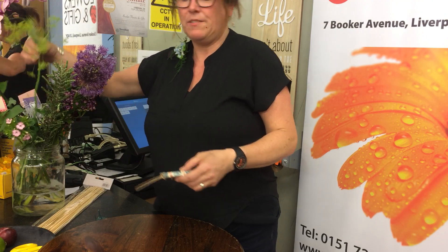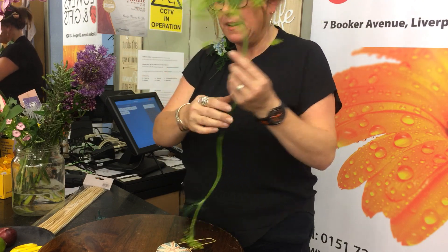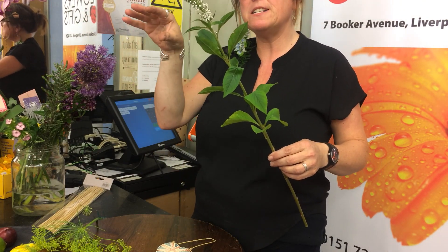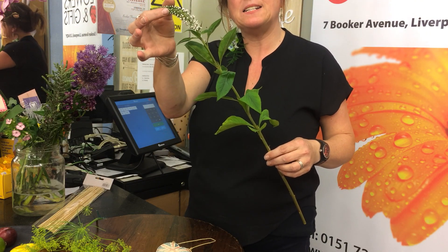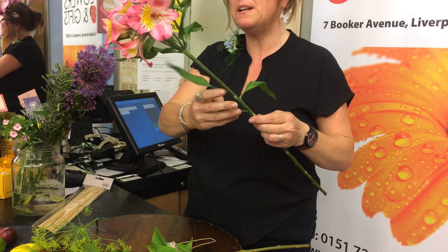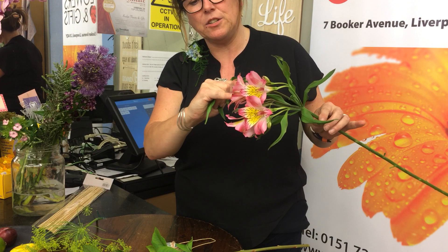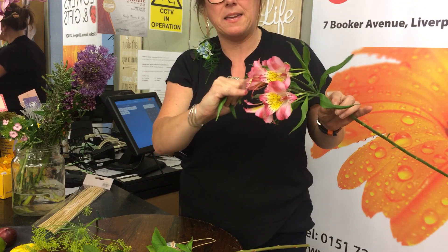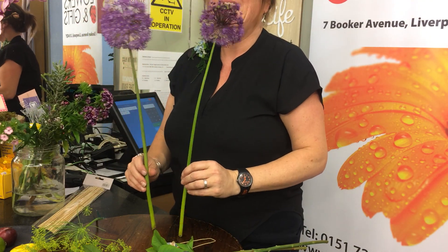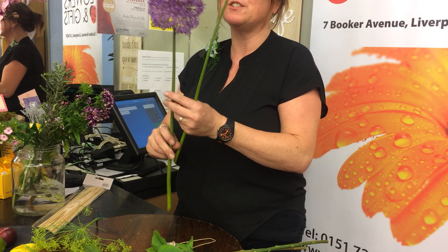Do you recognize any of these? Shout out! This is dill — it's got a lovely smell, it's fabulous. We've got Lisianthus; some people would think this is a Veronica, it's very similar but it's a fatter head and the leaves are slightly different, a bit more fleshy. Anyone know this one? Alstroemeria — gorgeous pink tone. And these are one of my absolute favorites: alliums!